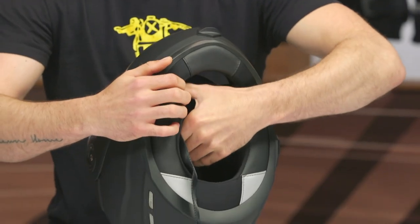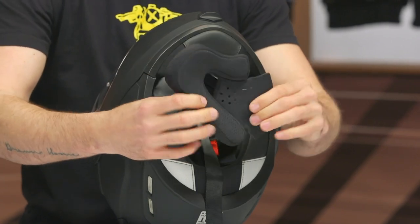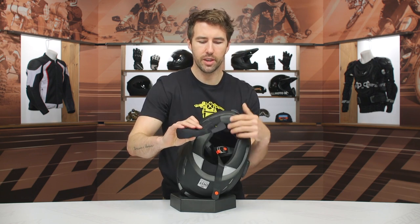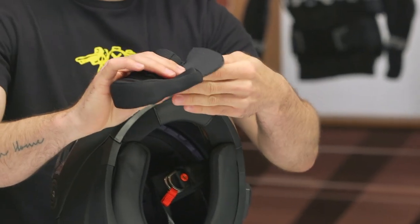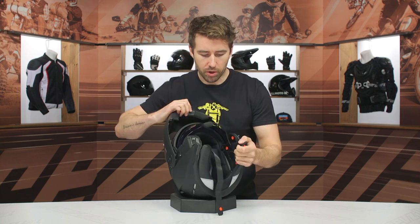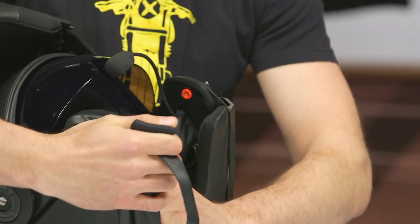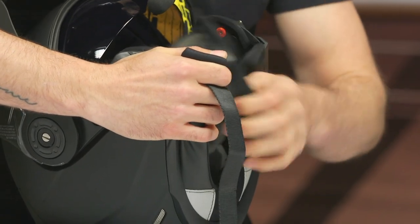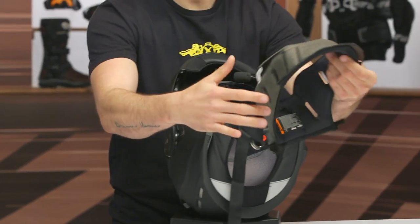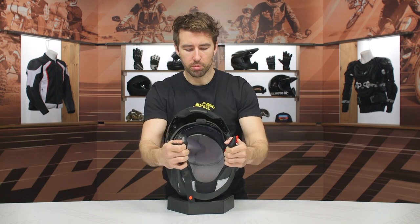Moving to the interior, there's a double D ring closure — pretty straightforward. The cheek pads are antibacterial and moisture wicking. You can see the contour; they're very comfortable and easy to remove for washing. You can also see the small perforations in the cheek pads, which allow the speaker volume to come through since the speakers are positioned behind them. The liner system requires a little wrestling to remove, but there are no pressure points on the forehead. Everything is completely washable.